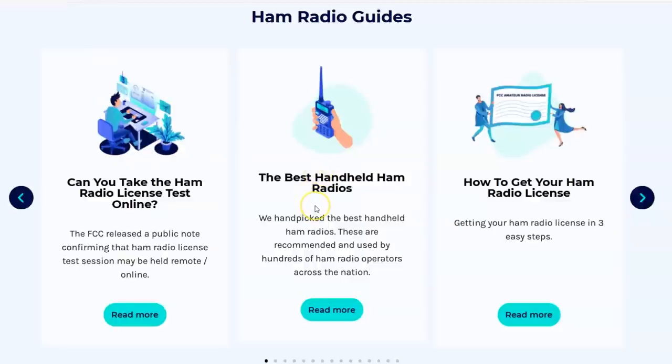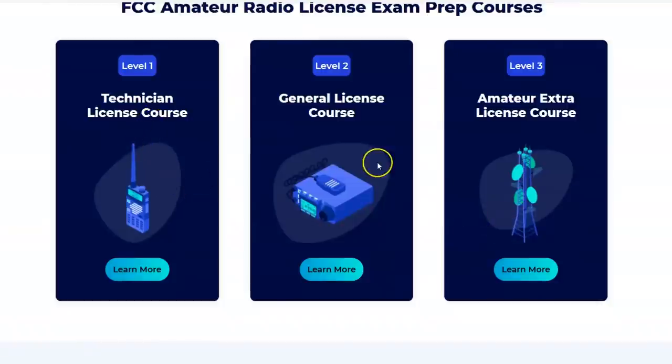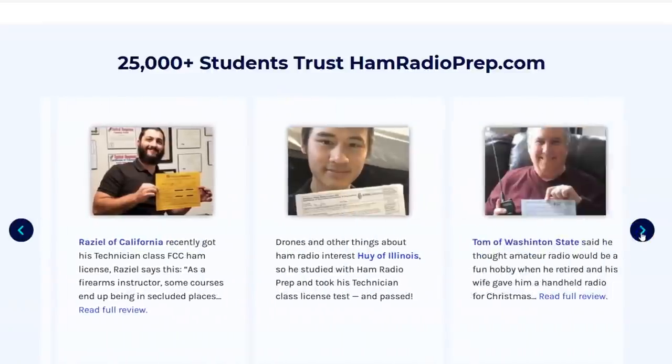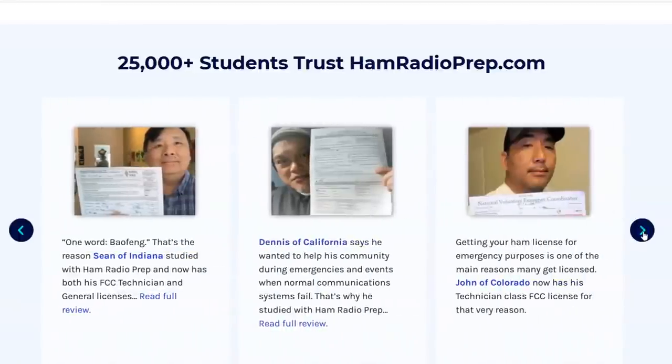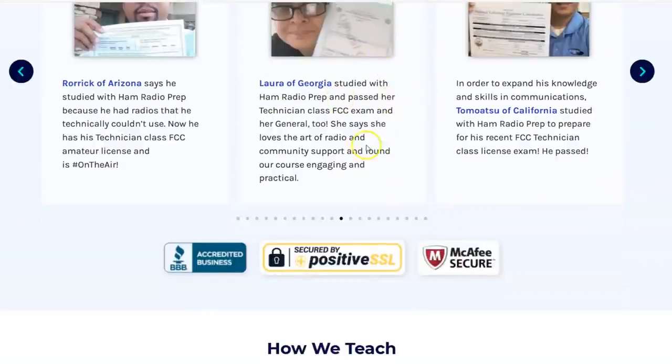They show you the best handheld ham radios so when you get a license you know which radio to get. They have a guide of hand-picked best handheld ham radios recommended by hams and vendors. Three courses: Technician, General, and Extra. I'm going to be taking the Extra, but today we'll show you the Technician. 25,000 students trust the platform. I want to be one of the reviews on the front page after I get my Extra. They also have something cool you can get from hamradioprep.com beyond just a paper license.